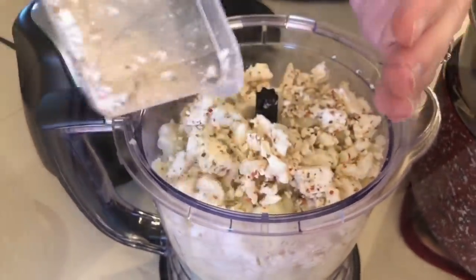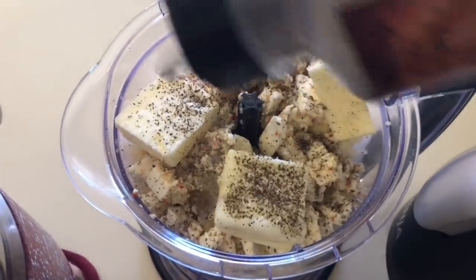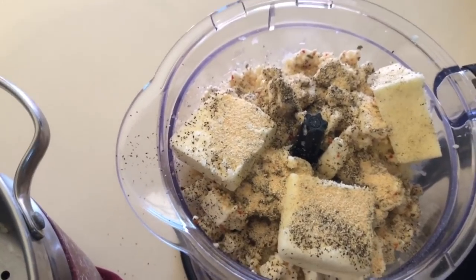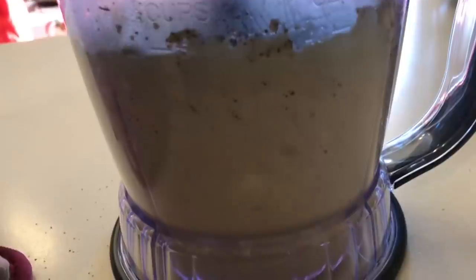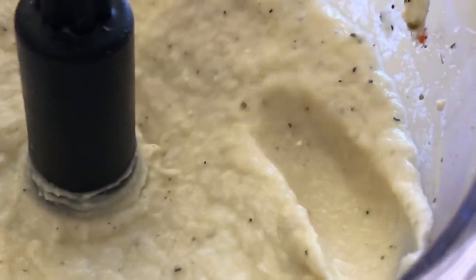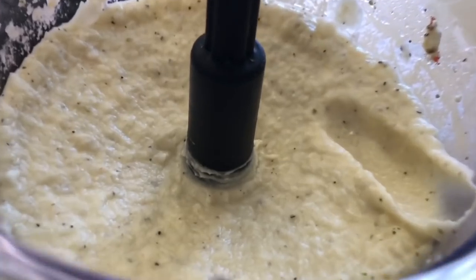Once the cauliflower is in the food processor, I added some Mediterranean feta cheese — oh my gosh, if you love feta cheese, this is incredible. I added about two to three tablespoons of butter, some Mediterranean sea salt, pepper, garlic powder, and a little more minced garlic. I don't really measure my seasonings but I make sure to add enough. Then just let the food processor do the work. Once you're on keto long enough, this really does taste like mashed potatoes to me, and you can change the flavor with different cheeses.